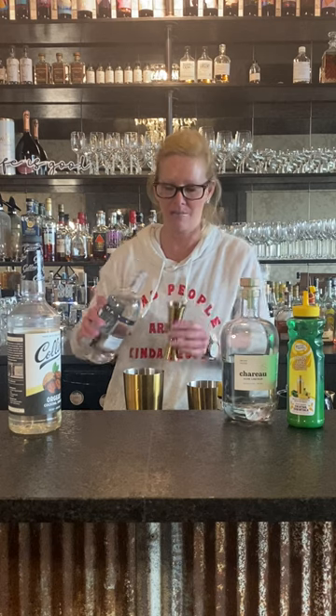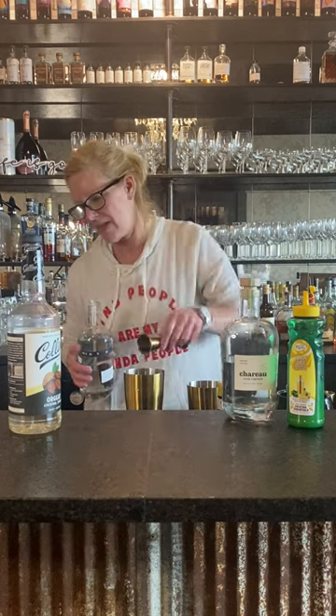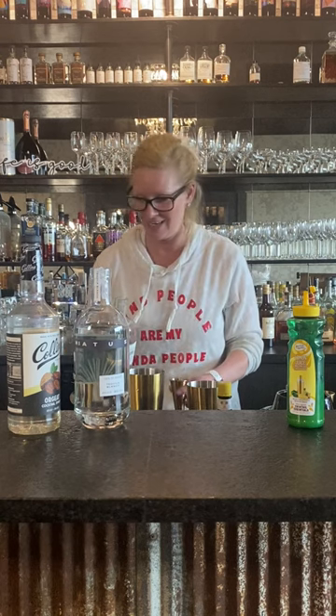I'm going to use two ounces of Hiatus tequila — very good stuff — and then one ounce of Shiru, which is an aloe vera liqueur. It smells divine. It's so much fun to use different kinds of liqueurs.